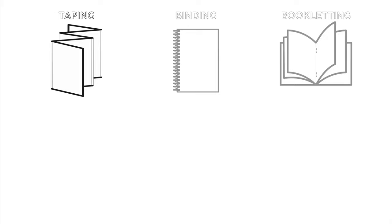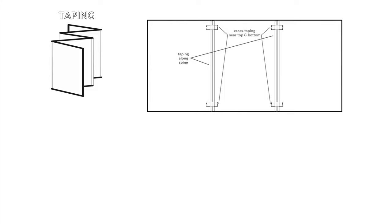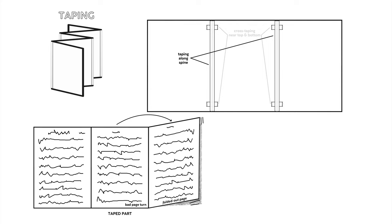Taping is exactly what it sounds like. The librarian tapes multiple sheets together in order in an accordion to unfold. This takes hours, but it's sometimes the only option when dealing with just two or three sheets per part. Furthermore, it can be useful to the musician in sorting tricky page turns, by unfolding an extra sheet or two from the taped part.